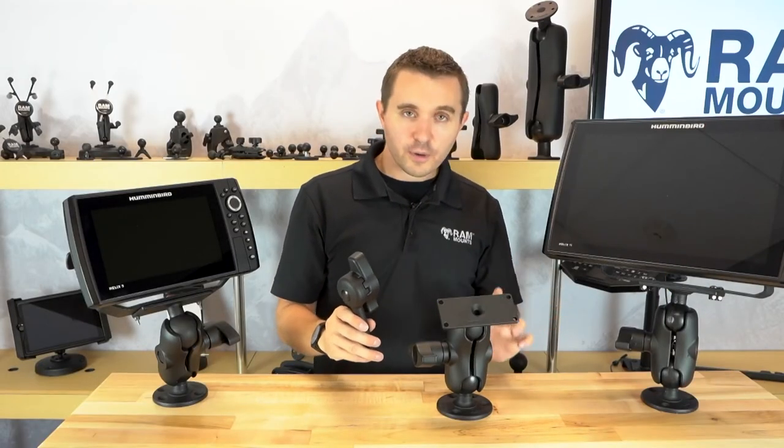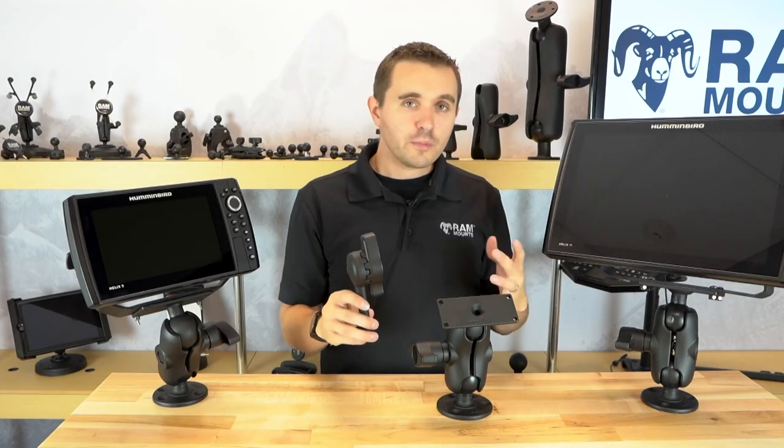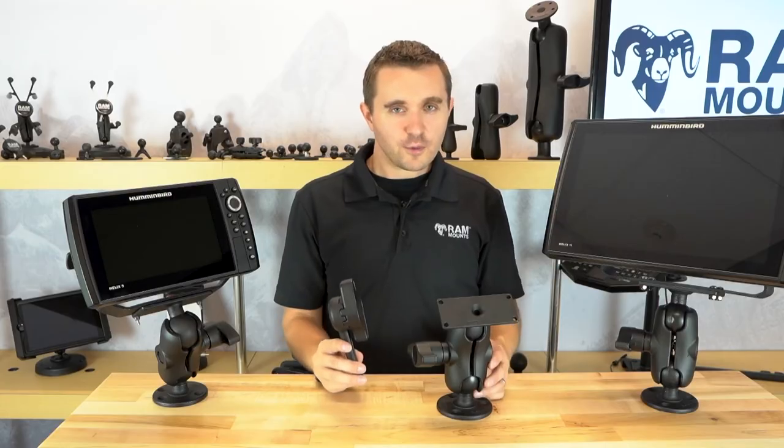All RAM mounting components, including all the ball and socket components as well as the high torque security wrench, are made of marine-grade aluminum materials and are backed by a lifetime warranty.